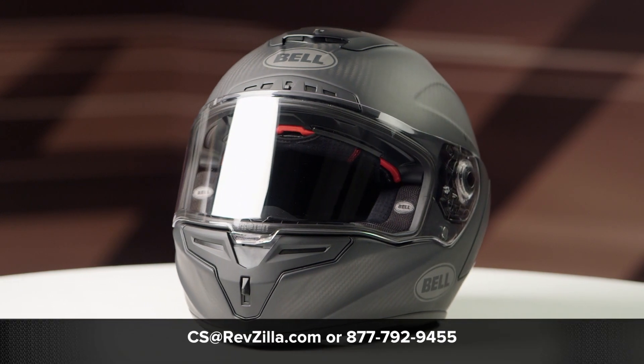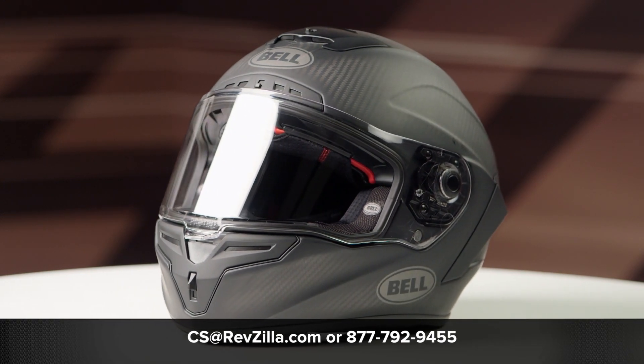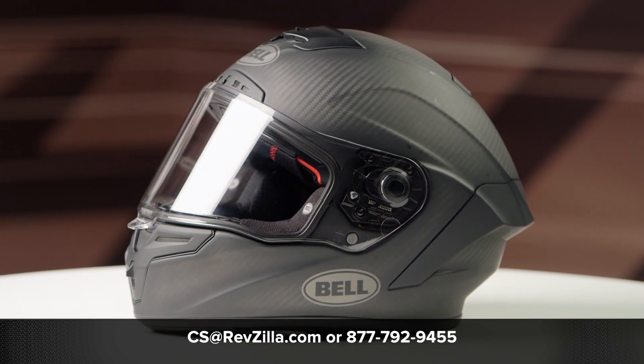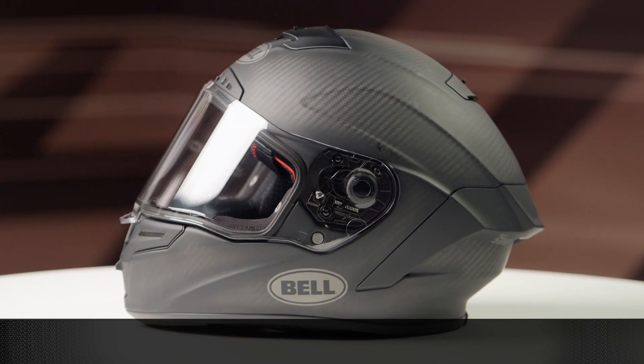If you have any questions or concerns, please feel free to click the info button on your desktop or mobile device, which will take you over to RevZilla.com so you can shop the entire collection of Bell's Panavision face shields.